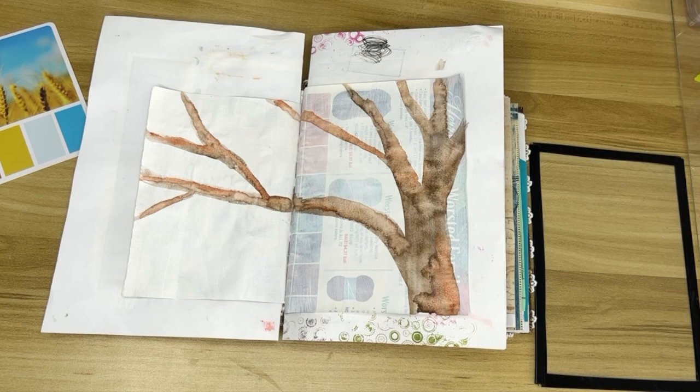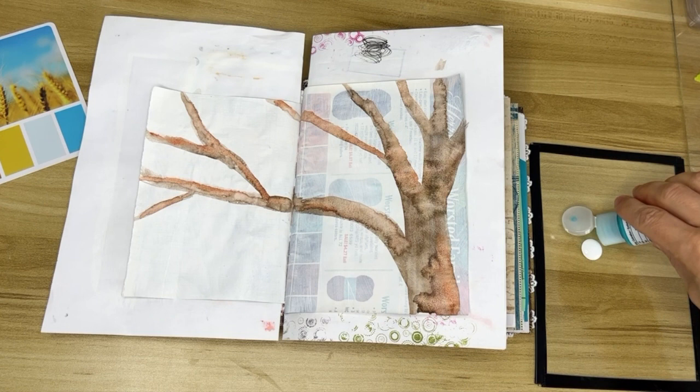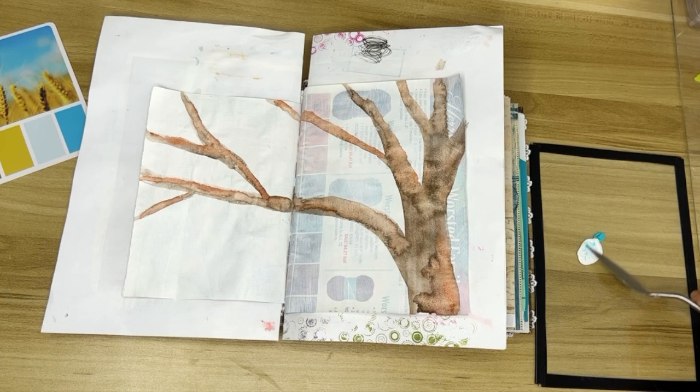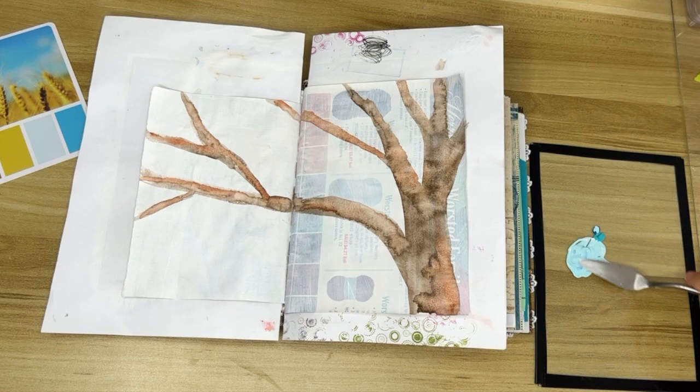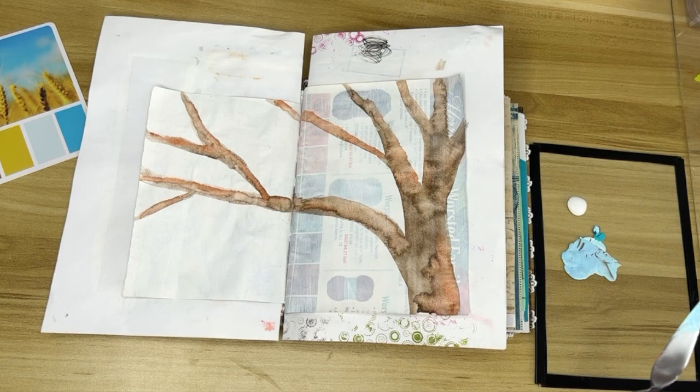I've got my tree and it's all dry. It's really important to make sure the watercolor is dry before you add stuff over the top, unless you want it to run. I'm going to use some acrylic paints to do a background. Typically you start with the background first, but in this case I didn't want to put acrylic paint in the background and then try to do the watercolor over it, because it wouldn't absorb into the paper anymore. So I did the watercolor tree first, and now we're going in with the background using acrylic paint.